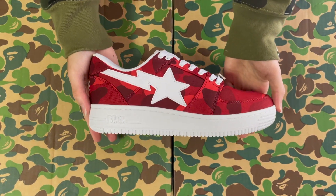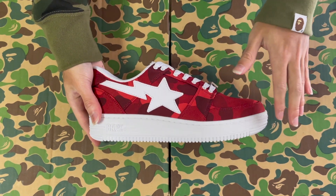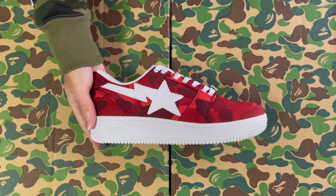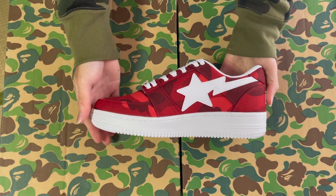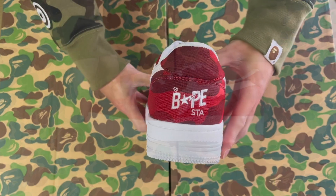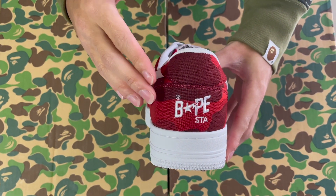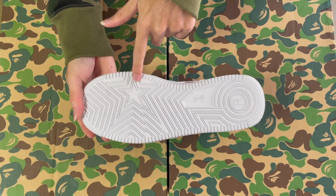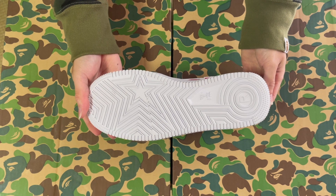Next up, the second popular out of the three. We got the Color Camel Red. Cotton constructed, all over Color Camel Red with the white Bapestar logo. We got the same design on the other side of the shoe. On the back, we have the Bapestar logo and text, embroidered. On the bottom, we have the Bapestar logo that ripples through the entire sole.